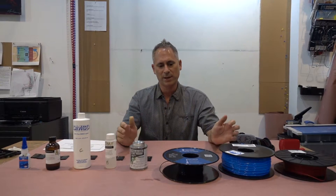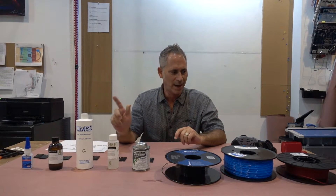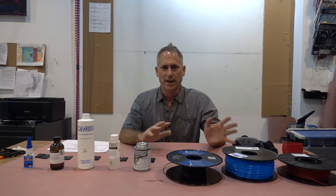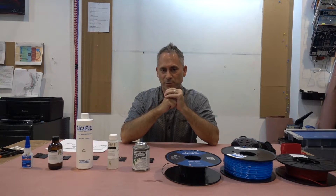Hello, this is a continuation of our gluing and bonding series, and this one is specifically about gluing flexible filaments together. I've been working quite a bit with printing and setting up my machines to print flexibles. You'll see some of my previous videos talking about how to print flexibles. I had the big challenge of gluing — most solvents don't eat into the flexibles. Acetone and MEK don't do a very good job, epoxies don't stick to it, and they're so flexible they tend to peel off.